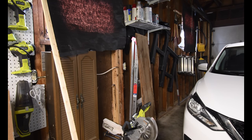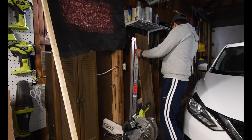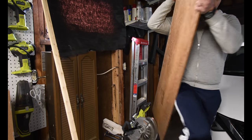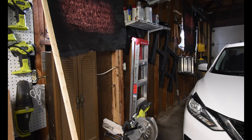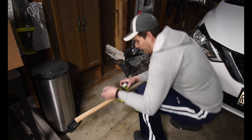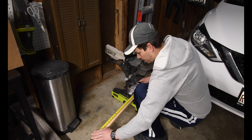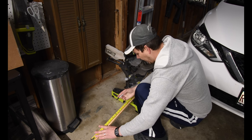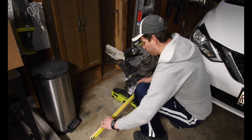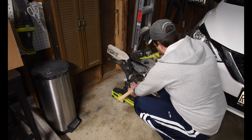So one thing I did — I don't measure that, I measure this. That is 15 — I'm going to cut these at 15 and a half inches long. I'm going to need four of them.